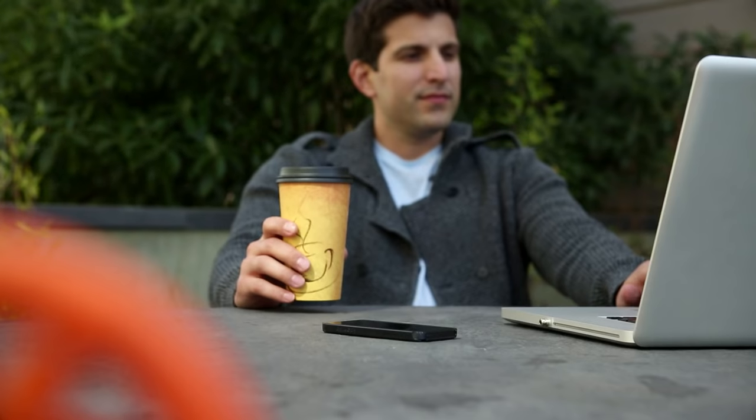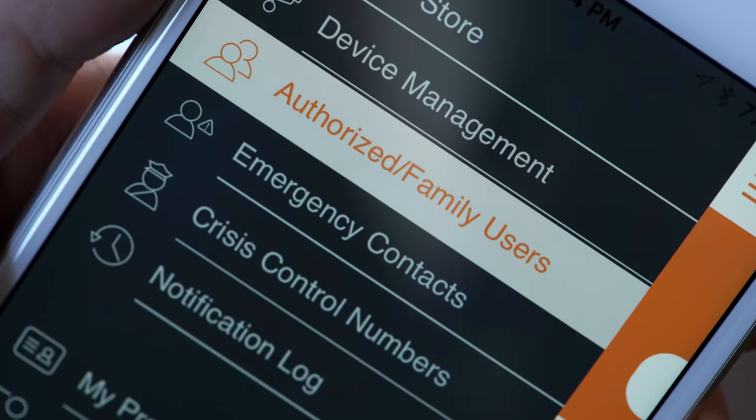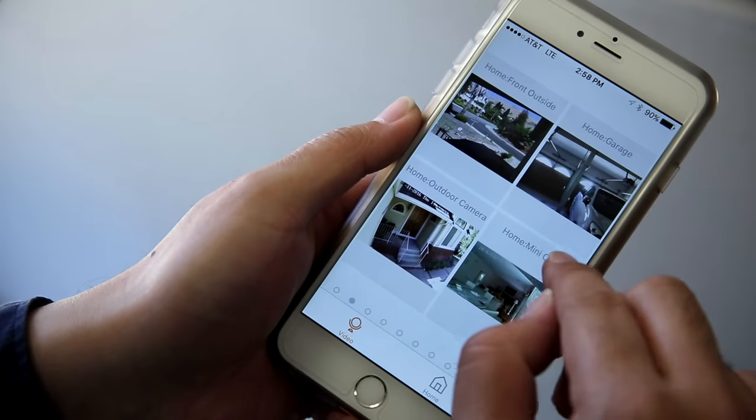And since HomeMate is a multi-tier, multi-user solution, it can contact friends, family, and emergency contacts if you're unavailable. HomeMate also offers a multiple location feature which allows you to manage multiple properties under one app.